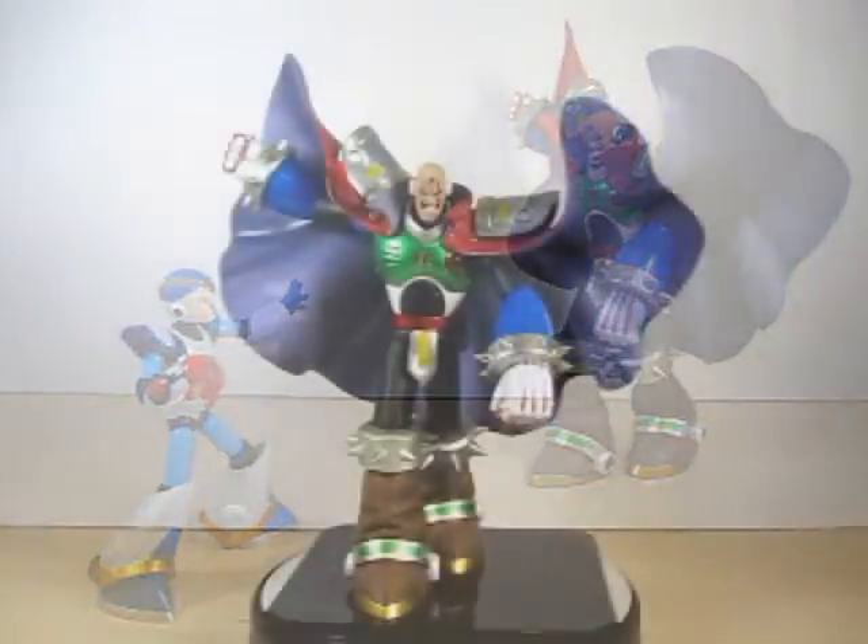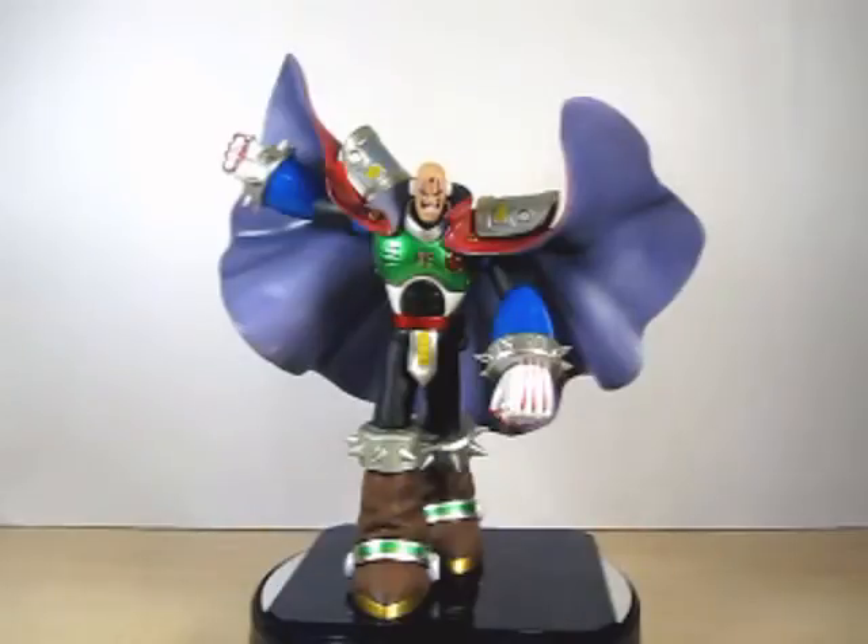One more thing before I conclude this review — you might be wondering why I said Figuarts Zero Rockman X Sigma at the beginning. I just want you guys to be aware of where this figure is coming from.